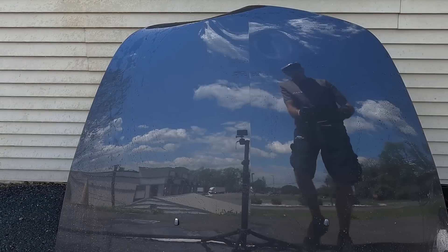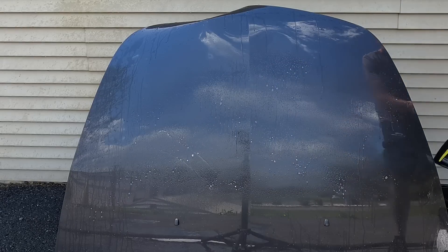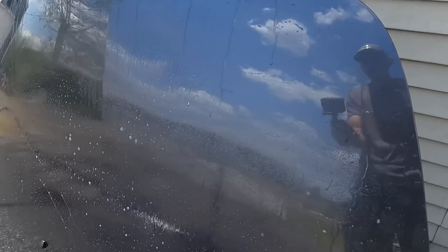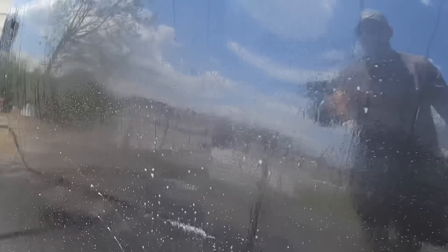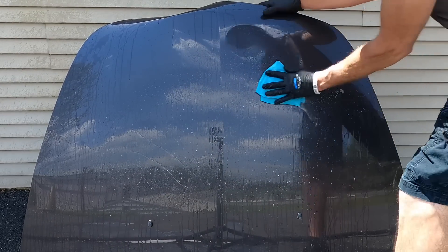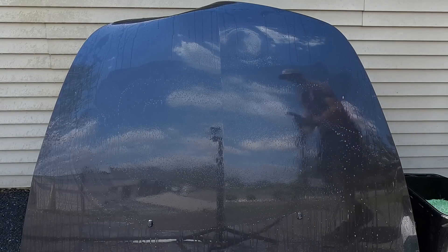Next, a wheel cleaner. At this point the lines are starting to blur when it comes to where the product's applied and where the unprotected panel is. The wheel cleaner is not being beaded or rejected too much at this point, so we'll wipe it in, rinse it, wash it off, and take a look.